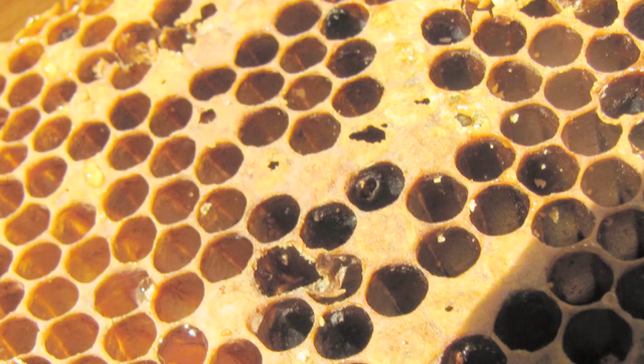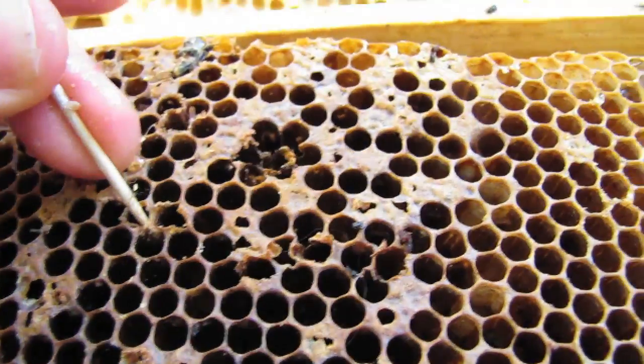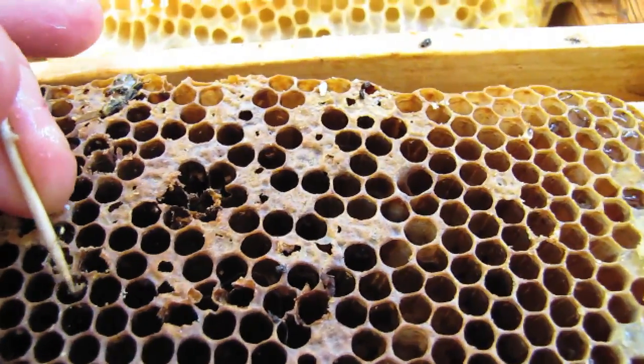If infected brood has had time to dry out, it will form scales on the bottom of the cells. Look across the top bar of the frame down into the bottom of the cells. Stand with the sun at your back to best spot the scales. As scales harden, they will stick to the comb and can become difficult to remove without damaging the cell wall.